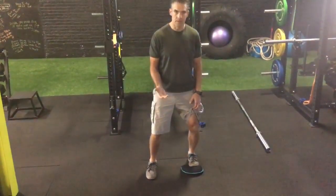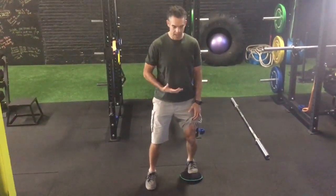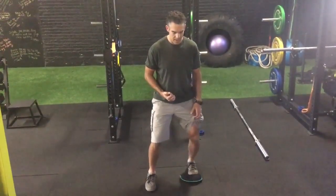Maybe ten reps on all those — somewhere in that neighborhood. Then finally, I want to go down into my stretch position, hang out there, and then I'm going to roll that knee in and out.